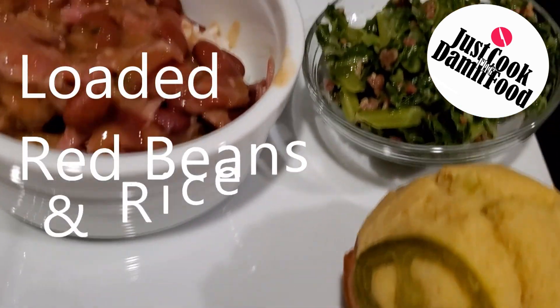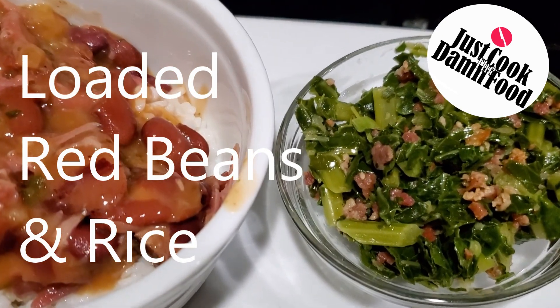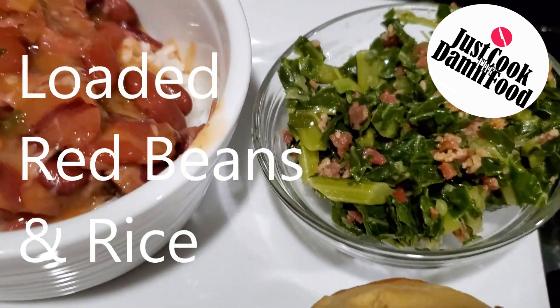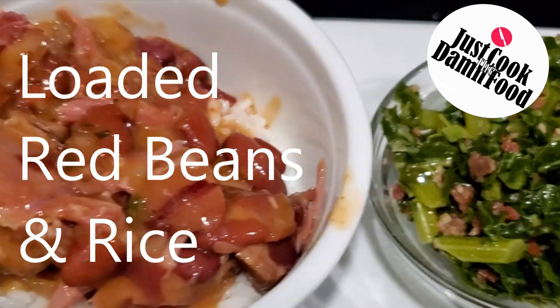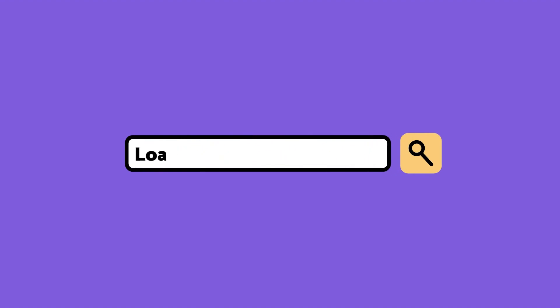Today we have a good one for you — loaded red beans and rice. I also made some collard greens with bacon and some cornbread muffins. Man, this turned out really good, my family was quite pleased.